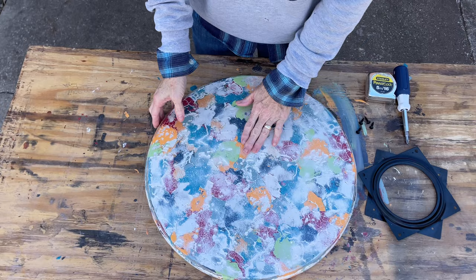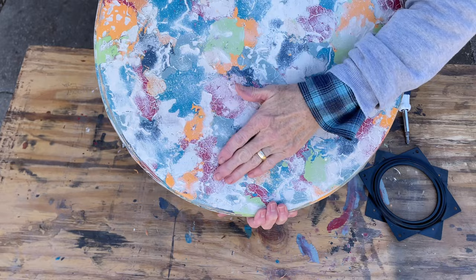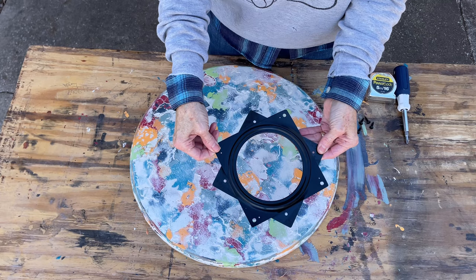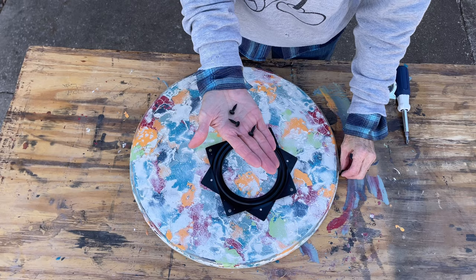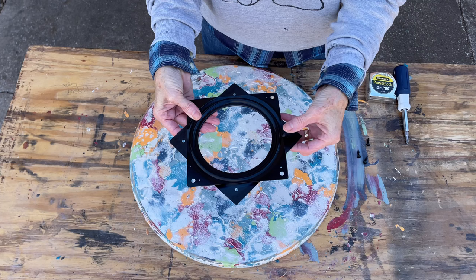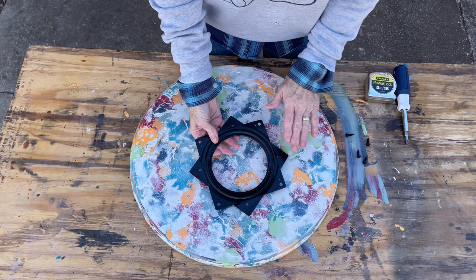I did six coats of poly — you don't have to; they say three to five is good if you're putting food or drinks on it. It's definitely protected and smooth, but it's still got that texture going on. The hardware is a 6-inch turntable I got off Amazon. It didn't come with screws — find some screws that aren't too deep so you don't go through the wood, and make sure the head of the screw clears the mechanism so it can still slide. Check that the head doesn't get in the way — these screws are good, not too thick.